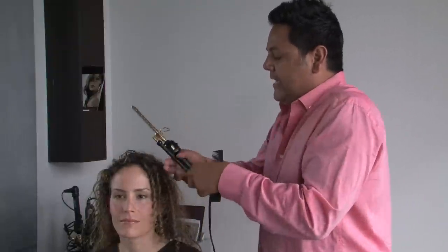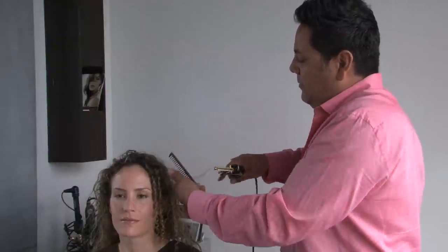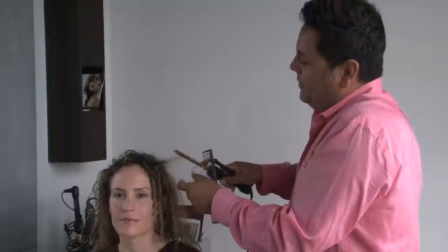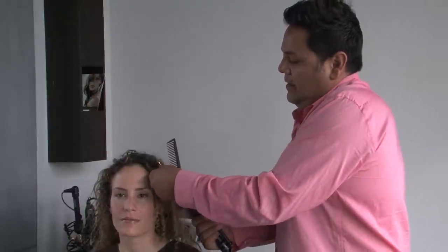Then we're going to take another section and place it right here, pull it down all the way to the tip and roll it all the way back up to the scalp. Then release them, let them fall down.